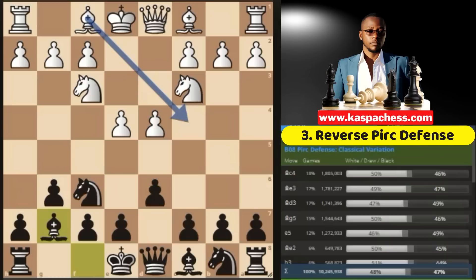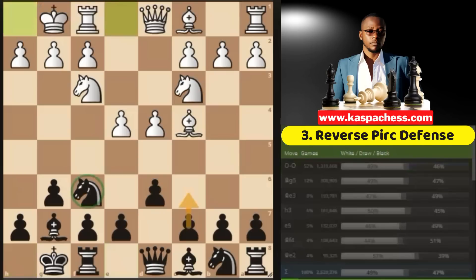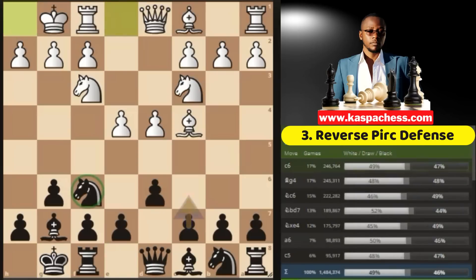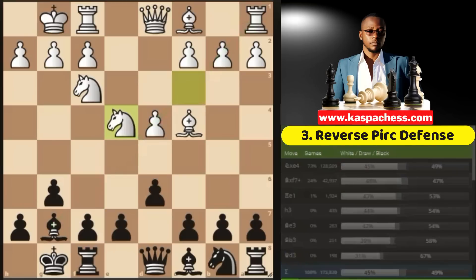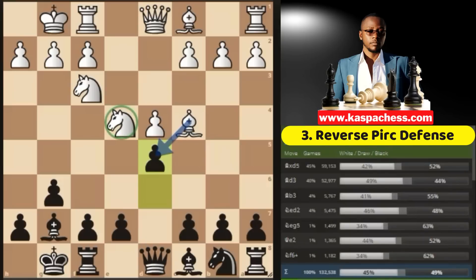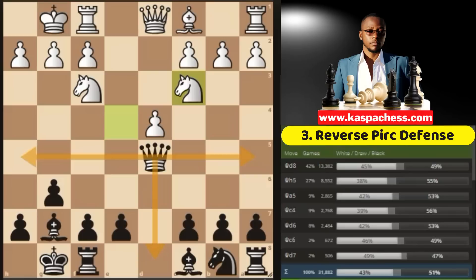Again, they also do the same — they castle short. You have an option to go pawn to c6, but what most of you didn't know is that in this position you can just sacrifice your knight on e4. This paves the way for your dark-squared bishop, making it even more powerful along this diagonal. If knight takes e4, that's when you go pawn to d5, double attacking the knight and the bishop. The top played move is bishop takes d5, then you take. If knight c3, the beauty of chess is that you have a lot of options, but only one is best.